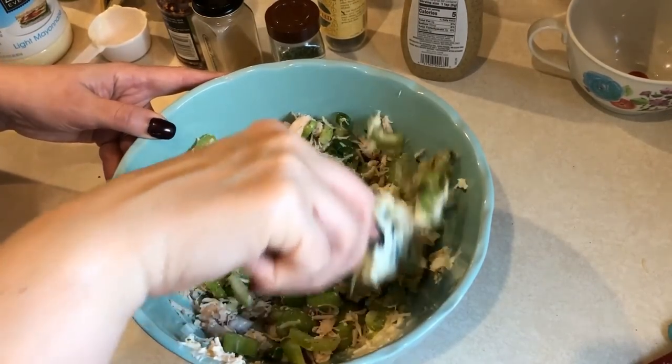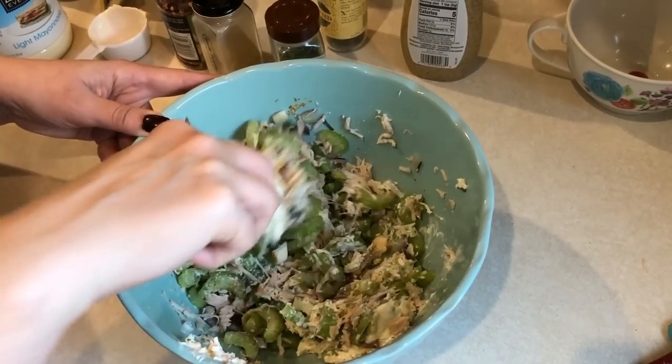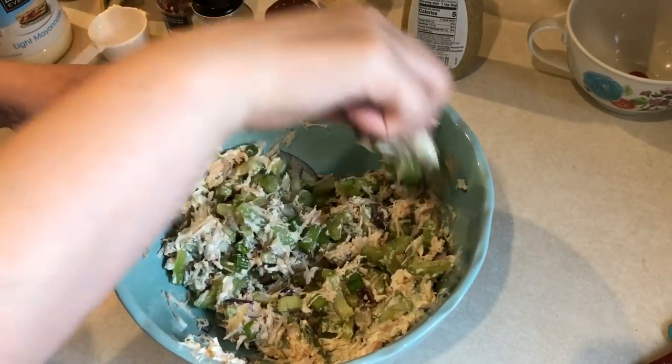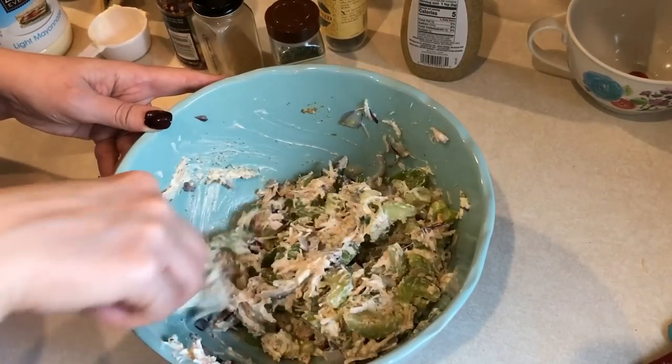I will be eating this either on lettuce leaves or just on its own. I also plan on putting a pickle on the side as well as a hard-boiled egg. The salad makes four servings for one smart point per serving.